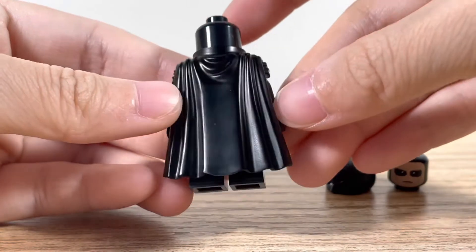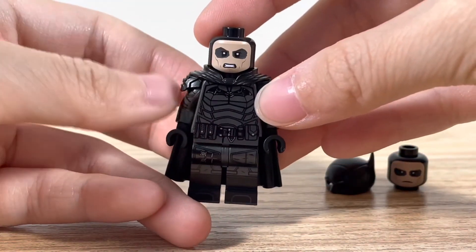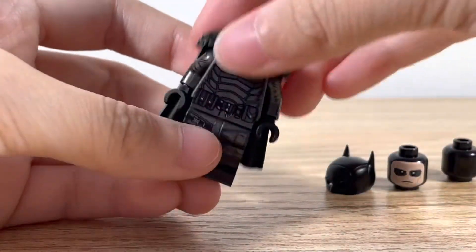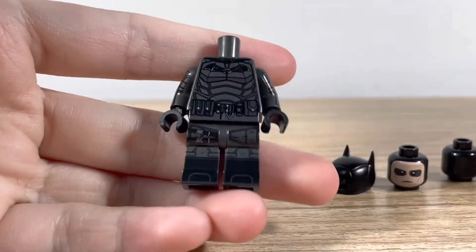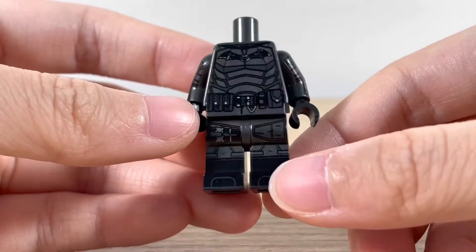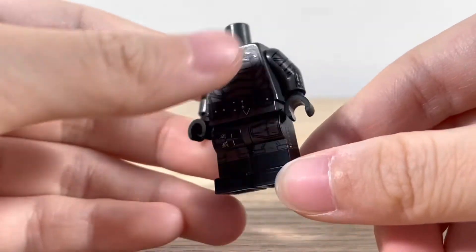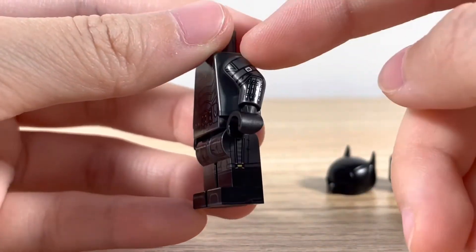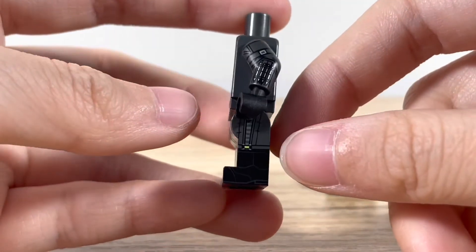And here's the cape. It's molded, of course, and you also have these shoulder pads. Let's take off the custom cape — here's what it looks like underneath. Here is the official Lego torso, legs, arms, and crosshands. So that's what it looks like.